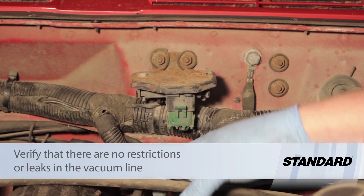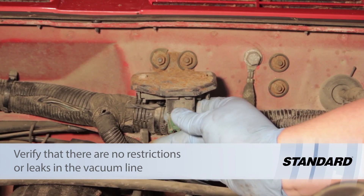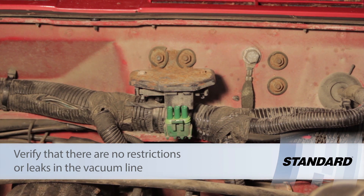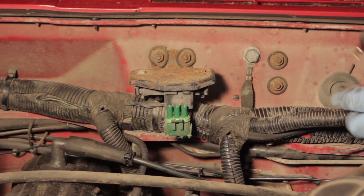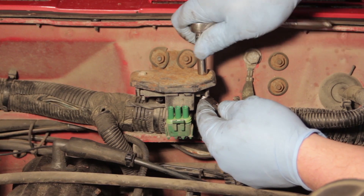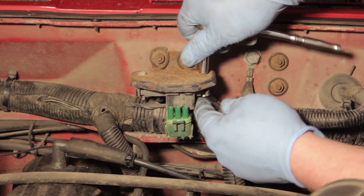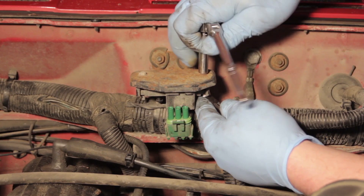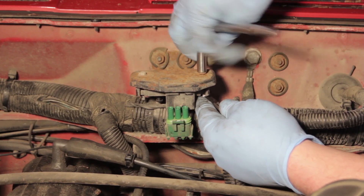Pull the vacuum hose off and set that aside. Then disconnect the electrical connector. Using a seven millimeter end wrench to hold the nut on the bottom and a ratchet with a seven millimeter socket, go ahead and remove the two nut and bolt assemblies.